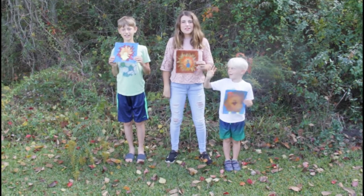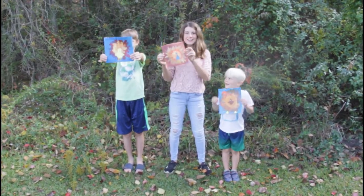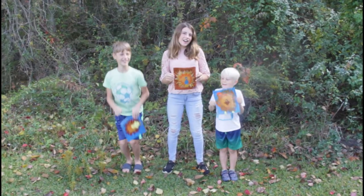Hi! Welcome to Creative Kids! Today we're going to learn how to paint a turkey! Let's get started!